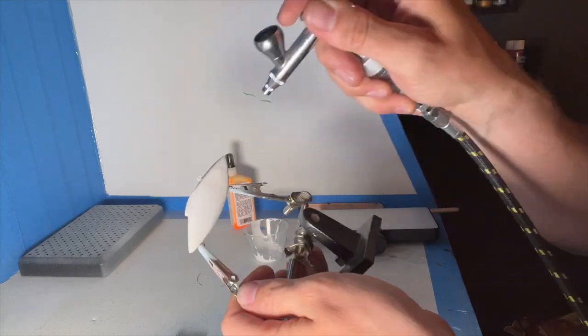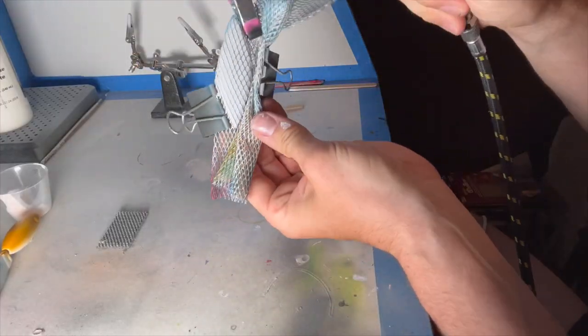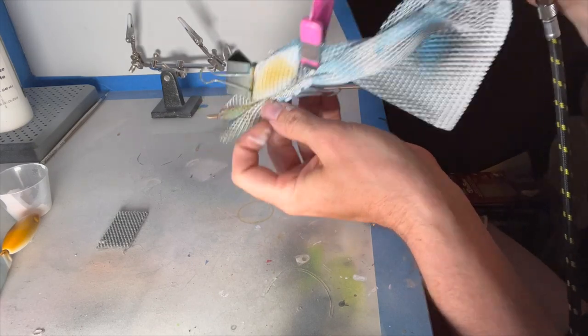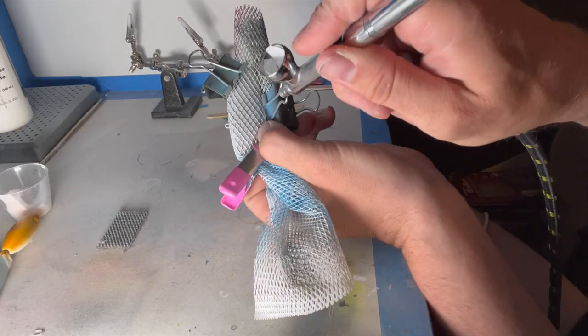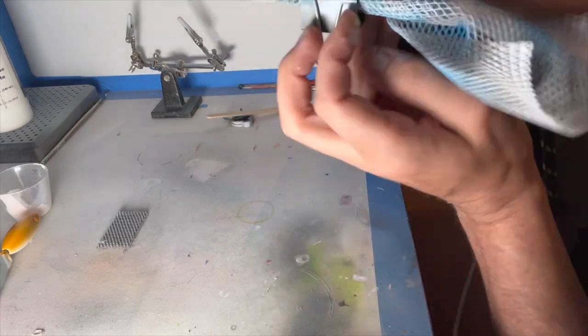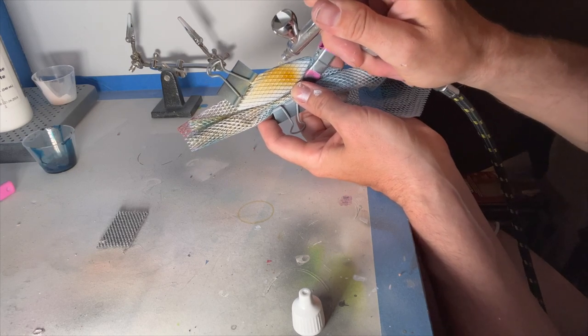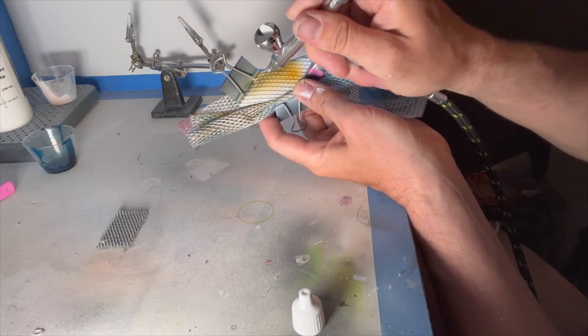Starting off with a nice coat of white, kind of like a primer, to let everything sit on. Then going immediately with a mesh wrap around the lure for a scale pattern — I want those scales to be outlined in the white. Then throwing on some yellow ochre.